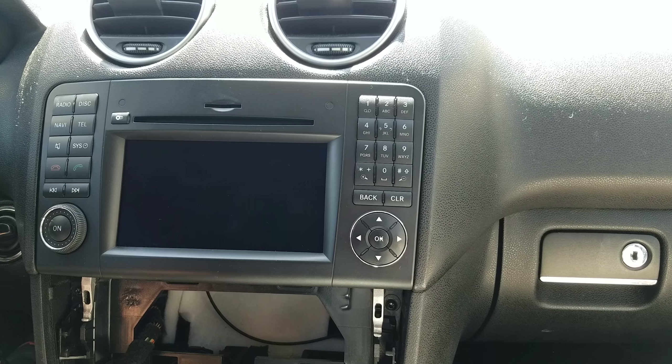The first thing you do is just pop the AC panel out. It doesn't have any screws — you just pop it out and leave it to the side. Then you can see the mounting screws for the radio, two of them, size T20.